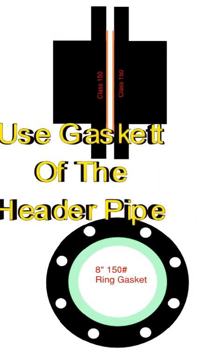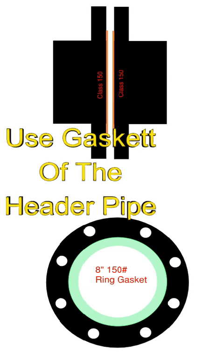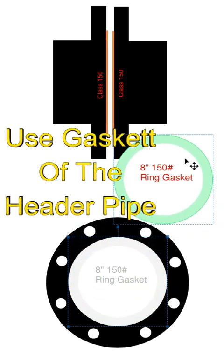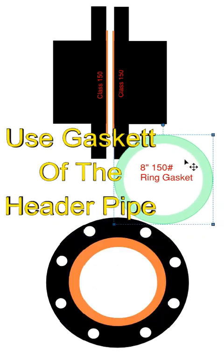Next, you need to find a ring gasket that would be used for a 150 pound flange connection of the larger size pipe, or your header pipe. In this case, the 8 inch is the header. So we find an 8 inch 150 pound ring gasket and we're going to divide that in half.